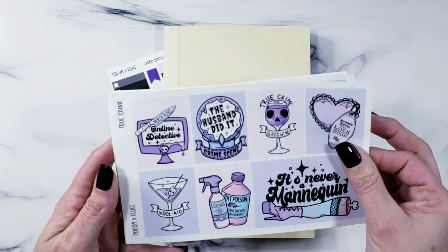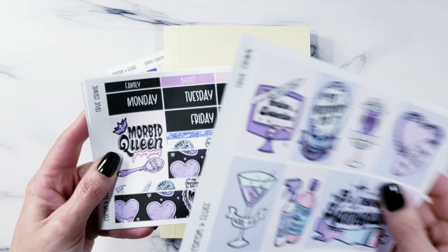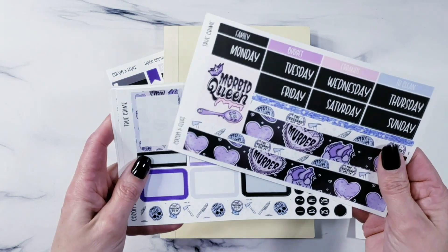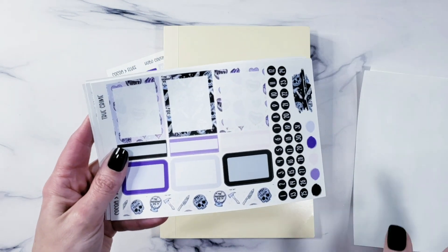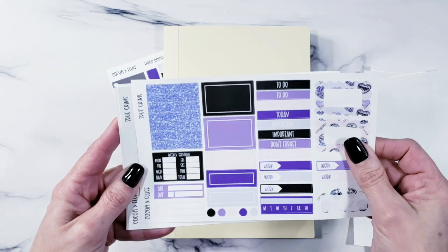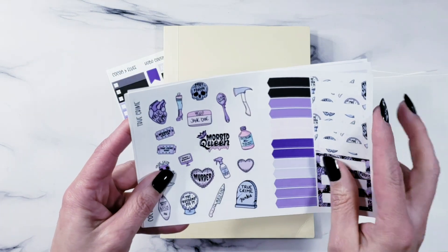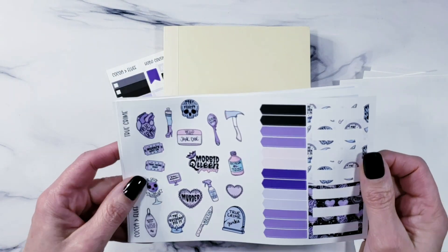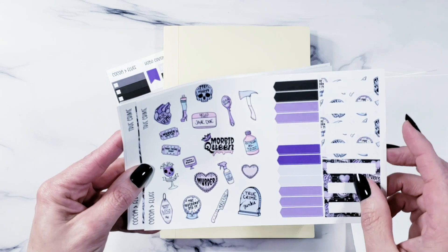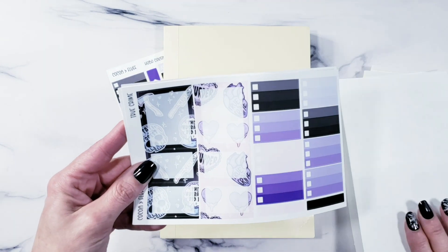This is the full kit. Page one has all your full boxes, and there's a nice big double box. Page two, nothing has changed. Page three, nothing has changed. Page four is still the same. I know some people are very obsessive about the way the kit is laid out — especially my PR girls, who tell me all the time not to change it. But I had to make some changes.